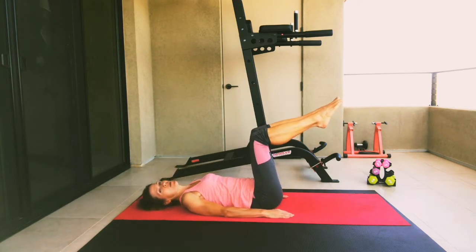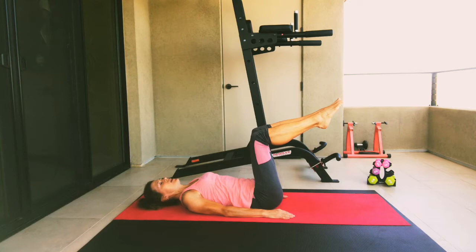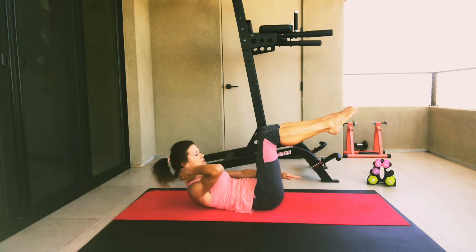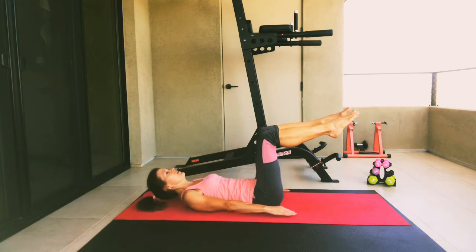Before we do our third one — when you lift, make sure the top of the crown of your head faces the ceiling. Let's go ahead and breathe in. As we exhale, we're going to lift. This takes the strain out of your neck when the crown of your head is facing towards the ceiling. Hold for five, four, three, two, and one. Go ahead and lower down. Lower your right leg, lower your left leg.